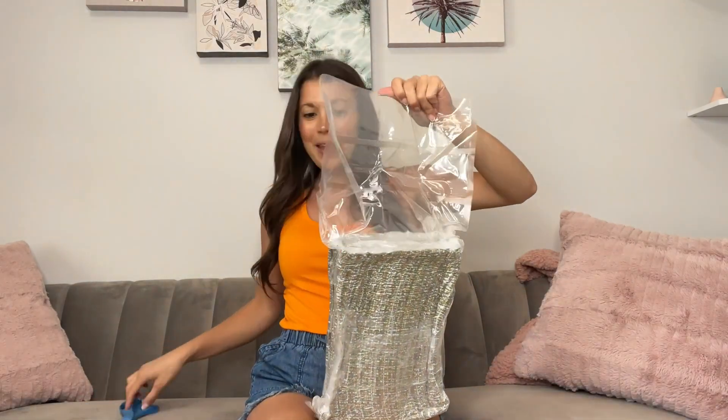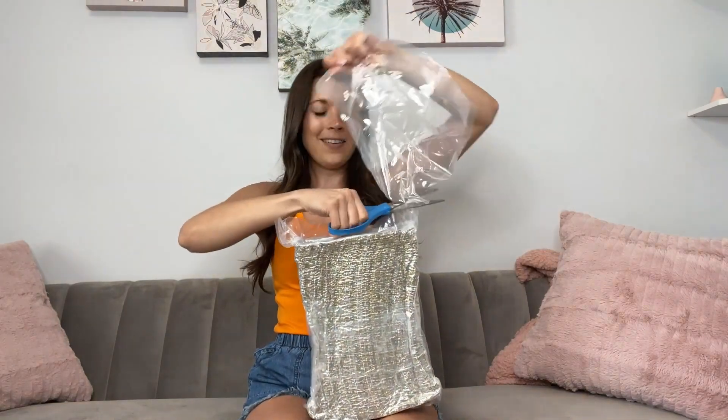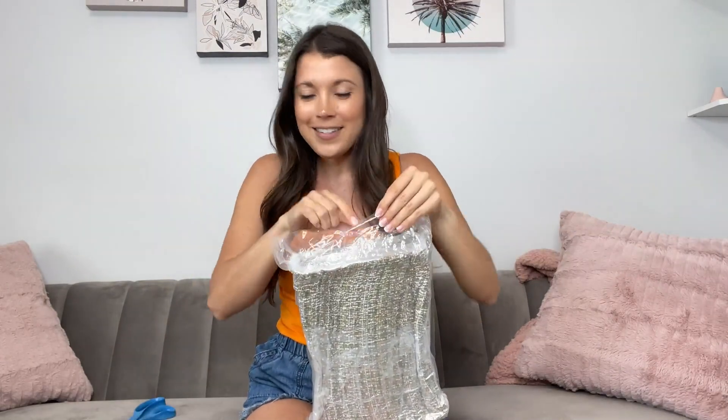I ordered a custom-made outdoor cushion — you literally make it yourself. You measure the length and width, choose the fabric. Let's open this up; it comes shrink-wrapped and will start expanding.